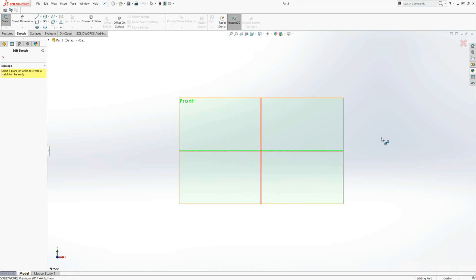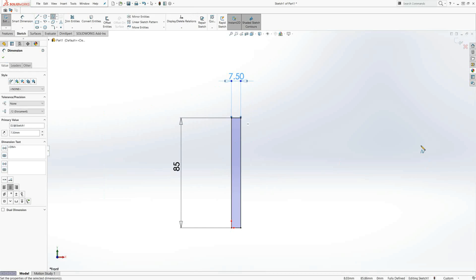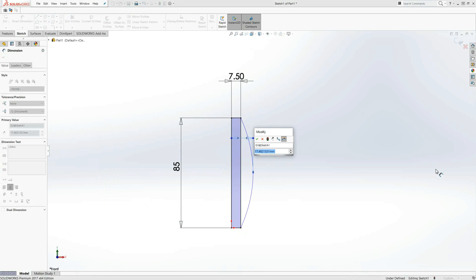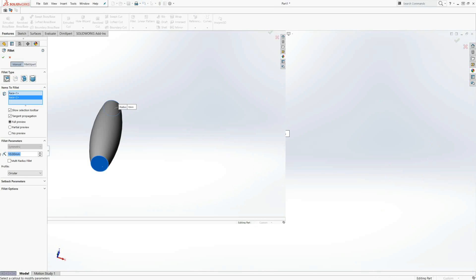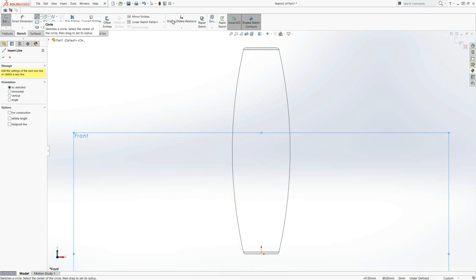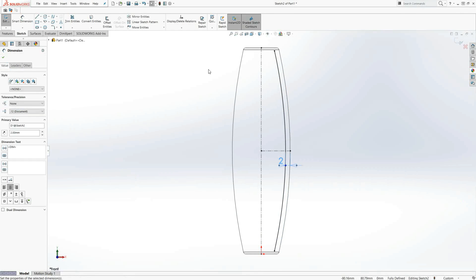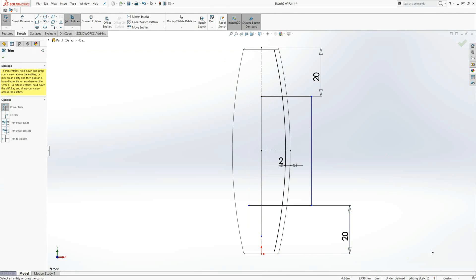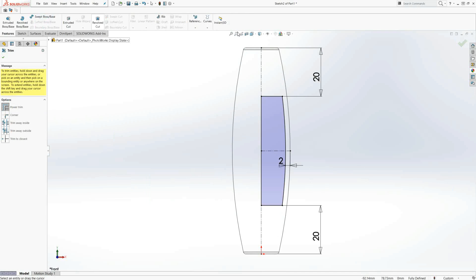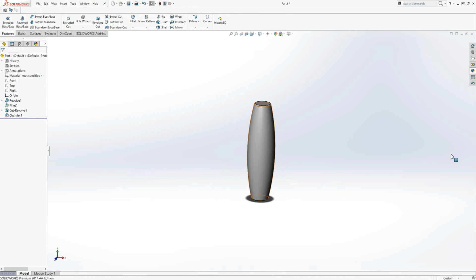Here we are in SolidWorks where I created the rolling stick. First I had to get some basic dimensions before creating that lovely curve that gives it that gentle roll. I did a simple revolve, filleted the edges, and that was the body done. I then went to the inside and created a small cavity so the material doesn't fill it up completely. I added a little chamfer so it can print support-free, and that's it - done.